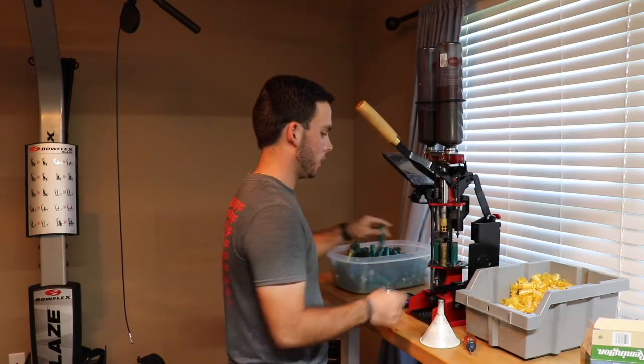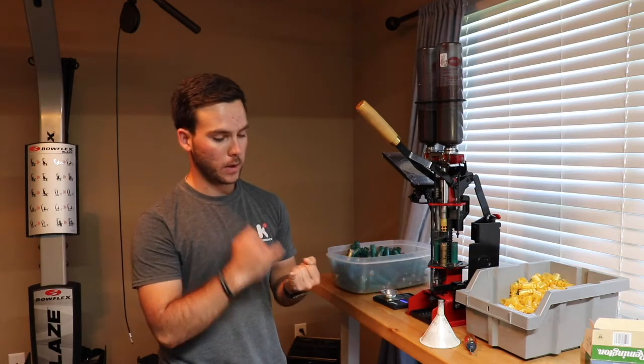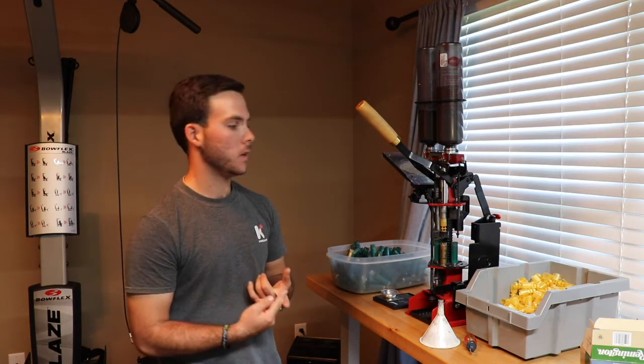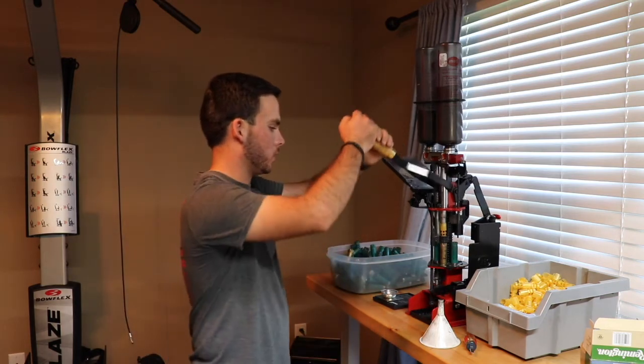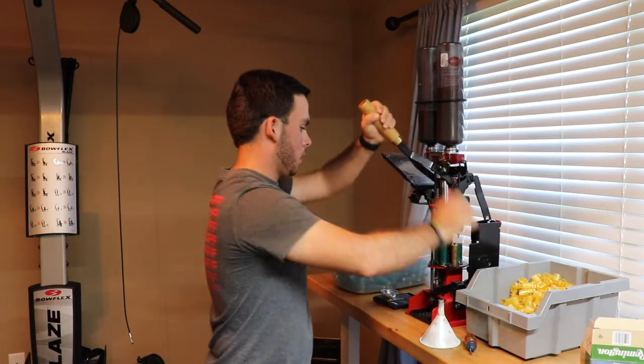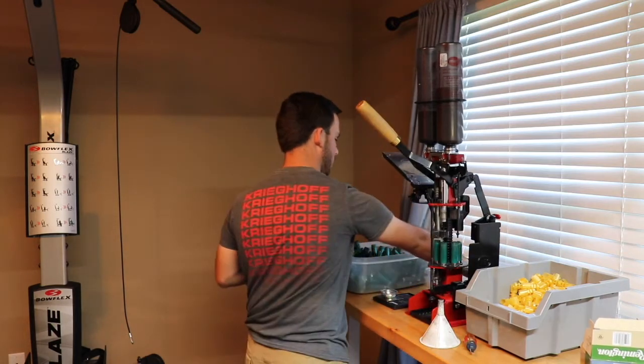So here I'll explain what we've been doing. The first stage drops the primer and knocks the old primer out. The second stage puts the new primer into the hull and puts the powder into the hull. The third stage puts the wad into the hull that now has the primer in it, and at the same time it drops the shot. The rest of the stages are just crimping the top of the hull down. So we went from a hull that has been spent to a shotgun shell that is ready to fire — it's a pretty simple process.